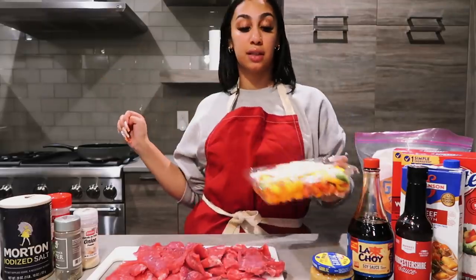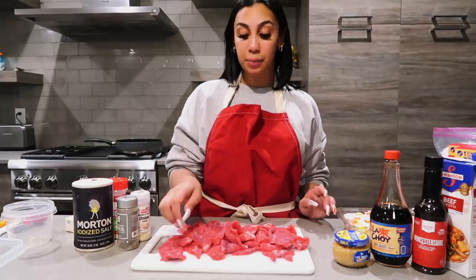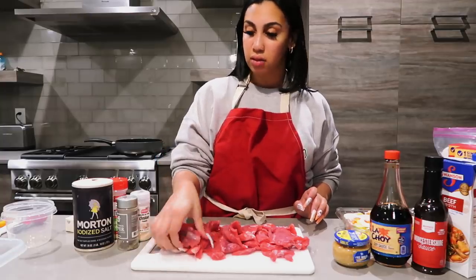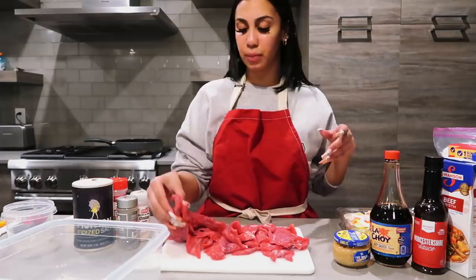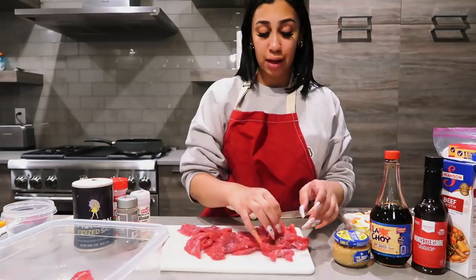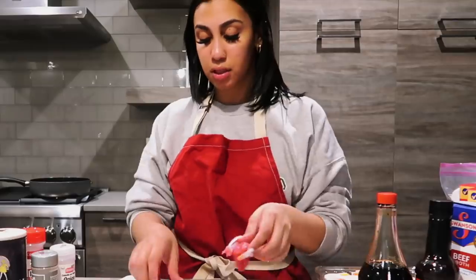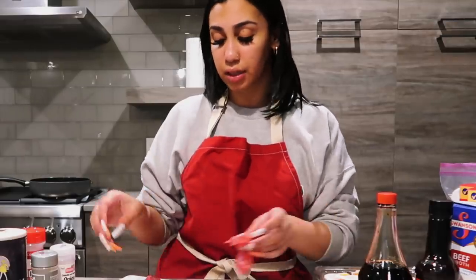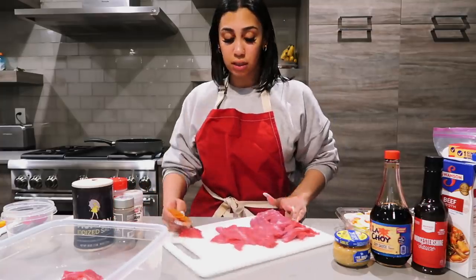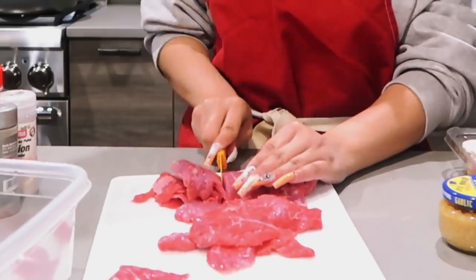I got my meat here and I'm about to chop it up. I'm gonna separate it a little bit because it's too much to do all at once, so I'm moving some over into a bowl. I'm just gonna stack it all on top of each other and start cutting with this wonderful meat knife.